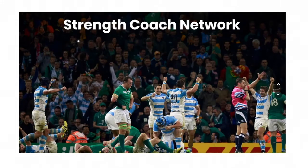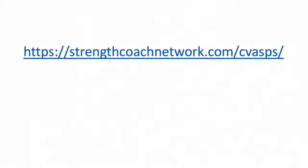The Strength Coach Network is going to bring you well over a hundred different lectures from some of the top practitioners in the world, to be your one-stop shop for continuing education and professional development. Hop on over to strengthcoachnetwork.com/cbas today and get your 48-hour trial for only a dollar. That's strengthcoachnetwork.com/cbas to get your 48-hour trial for only a dollar. I look forward to seeing you in the Strength Coach Network.